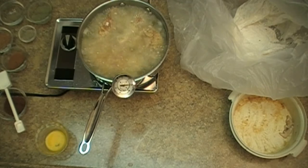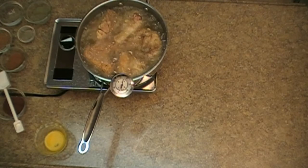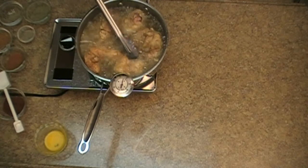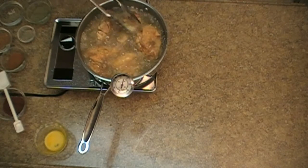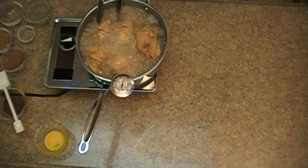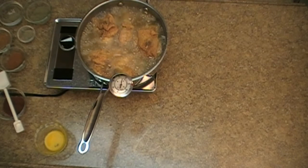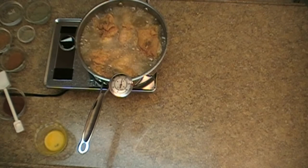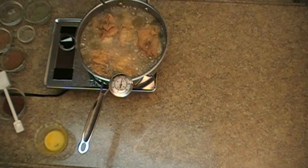Now we're going to fry that on one side for about seven minutes. It's been seven minutes now so we're going to turn them — look how golden brown that is already. I do at least seven minutes on each side to ensure that everything is good and done all the way through. The breast and the wing cook fastest, but I take everything to 14 minutes for consistency and ease of method. The dark meat takes a couple of minutes longer, so we're going to let this go for another seven minutes and come back to see the finished product.